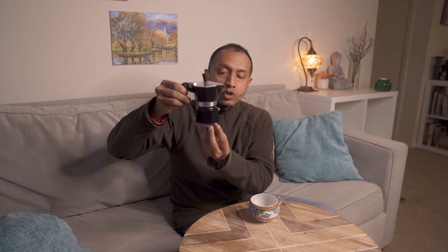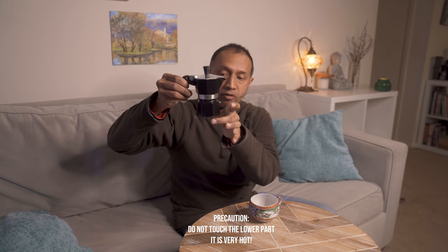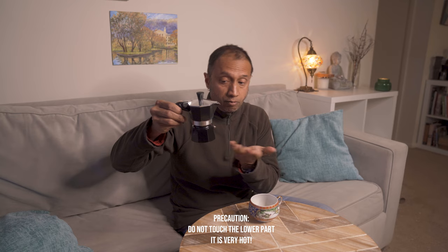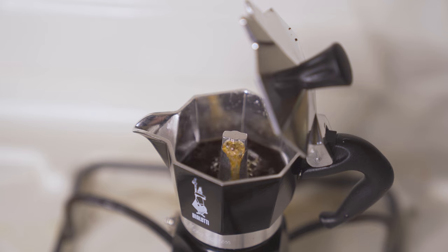They say the flame should be smaller than the width of this, which is not always possible — it's not possible in my kitchen, but I did it. Isn't it fascinating just looking at the coffee coming out of the spout and spreading all around? And with that, the aroma spreads in the house. It's wonderful.